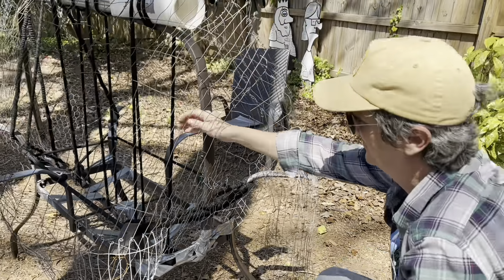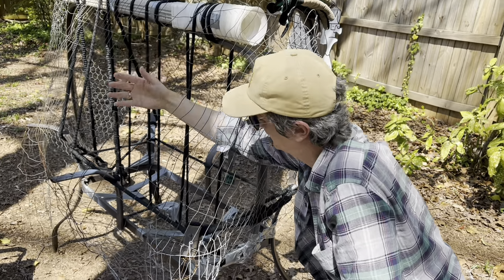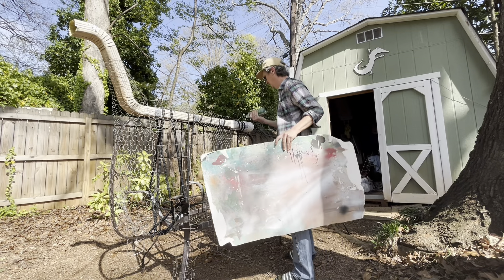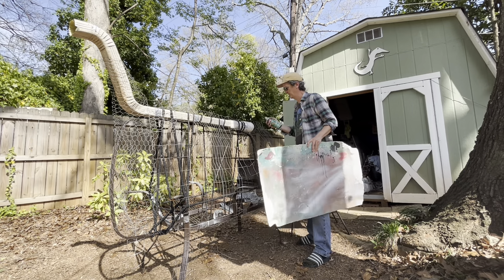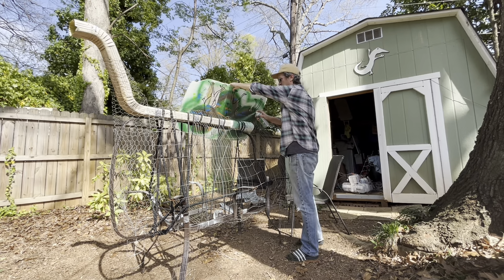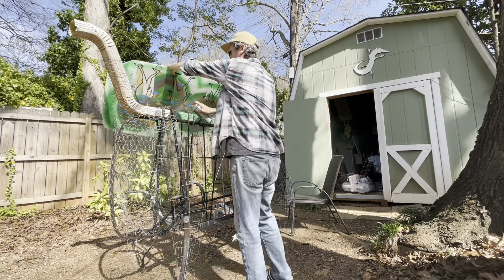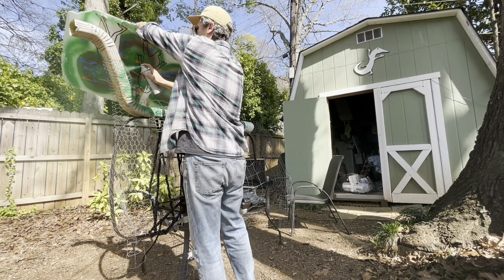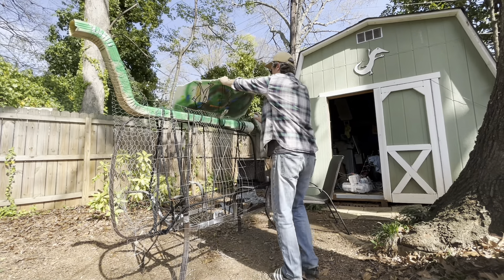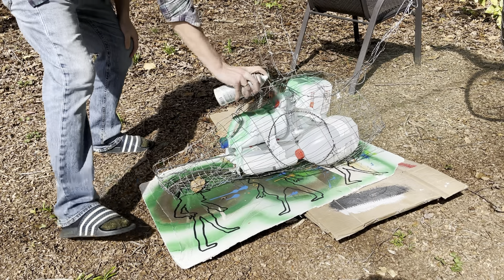I thought I'd do something with it. There I am spray painting the white gutter to make it a little less obvious — I went with green, a very unnatural green. I eventually covered that with a brown.